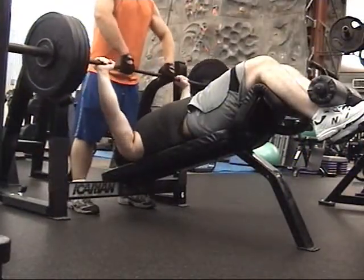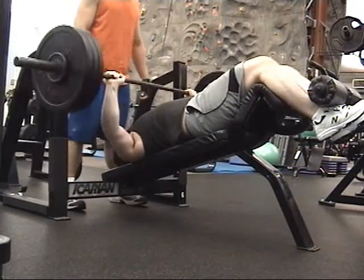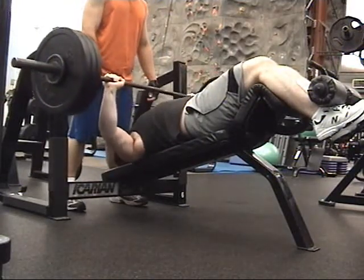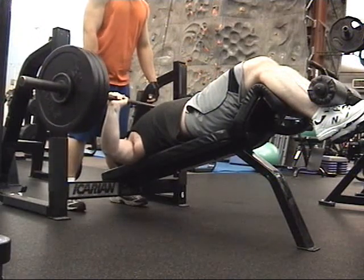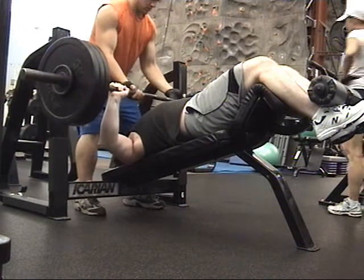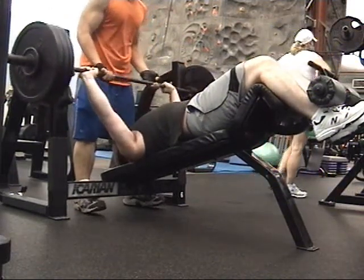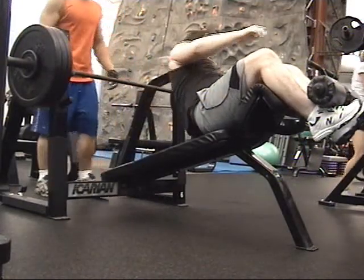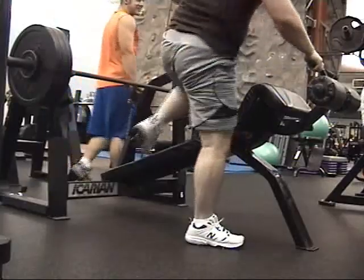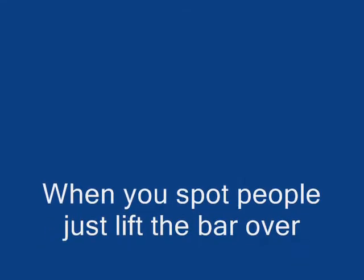This set my spotter used really good spotting technique. He lifted it up over my chest and then let me do the weight on my own. But then on the third rep I failed completely and I said 'help' — that's an example of a good spot. When I said help, he lifted the weight up and helped me. That's a good spotter right there. Good spot, good spot technique. Good job, spotter — the guy that spotted me doing decline. Thank you, Jared!